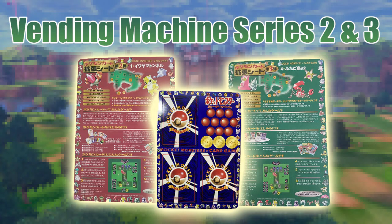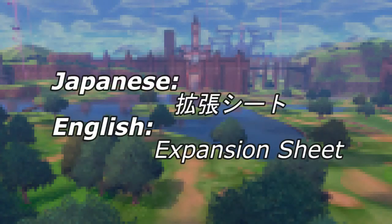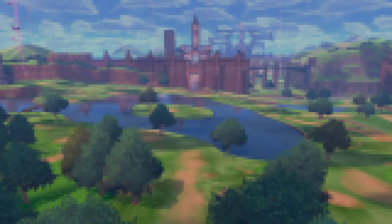Welcome back, Cool Trainers. This video is a follow-up to our Vending Series 1 video, where we will be discussing Vending Series 2 and 3. As mentioned in the first video, Vending Series isn't the official title for this series of cards. The actual translation is Expansion Sheet, however most English-language Pokémon collectors know this set by Vending Series, and I prefer that nomenclature too. So for all intents and purposes, that's how I'll be referring to these cards throughout the video.